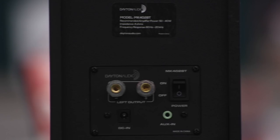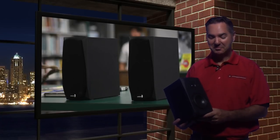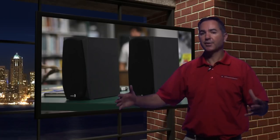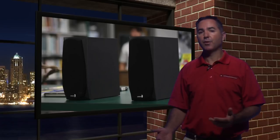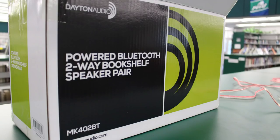After a full review, the speaker pair performed exactly as we thought it would. It has great sound for filling small to medium sized rooms and great stereo sound because of the separated speakers. Of course, the MK402BT doesn't come with Amazon Alexa support or Wi-Fi, but then again, it's $99.